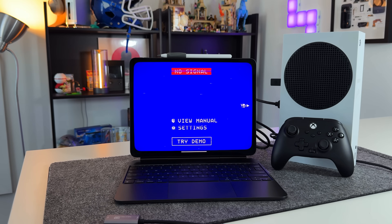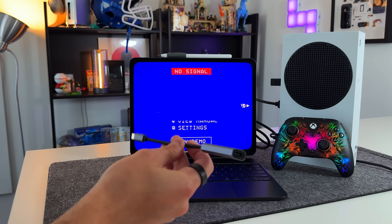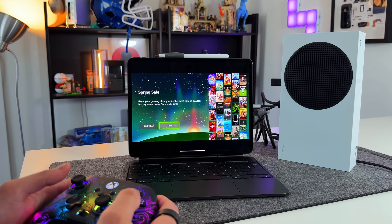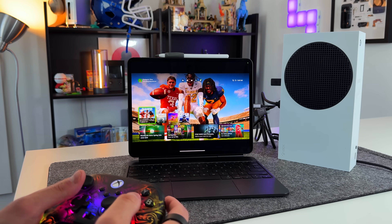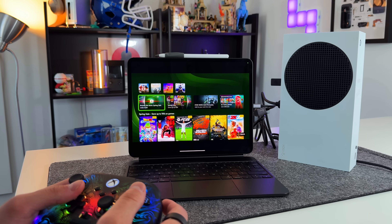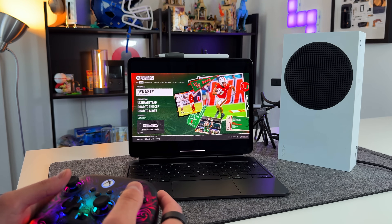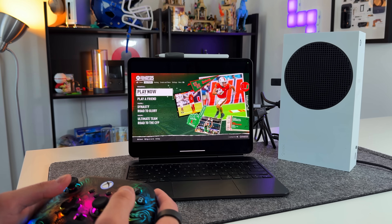Getting this done is very simple. Make sure your Xbox or console is turned on, then plug your HDMI cable into the capture card and the other end into the iPad — and voilà, you're running your Xbox natively on your iPad Pro. This is not cloud gaming; it's the Xbox running in full on the display. Because it's HDMI to USB-C, both video and audio come through — so game audio will transfer to the iPad Pro's quad speaker system.